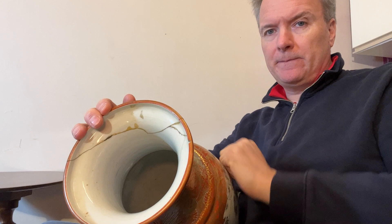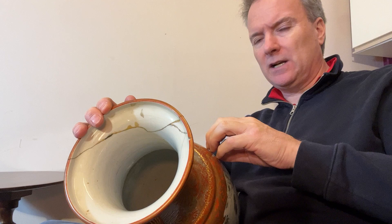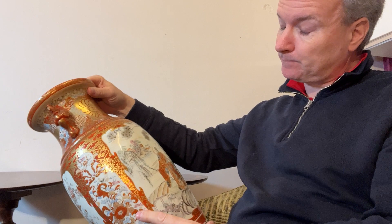It is porcelain - it is not white glazed pottery, earthenware, or stoneware. It's porcelain. Porcelain is hard, it's vitreous, it's glass-like. And to a degree it lets light through - less so on a Japanese pot or a Chinese pot, but that is the essence of porcelain.